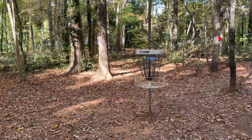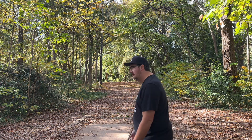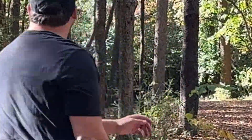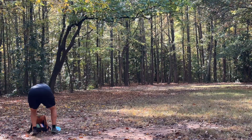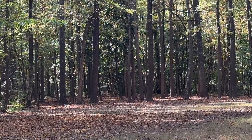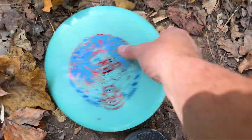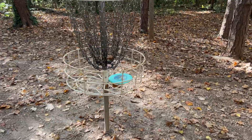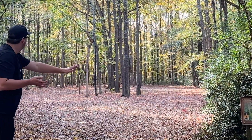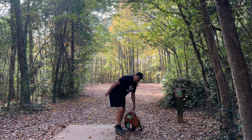This thing is fun. 500-foot par four — I'm going Archive, Archive, and hopefully putting for birdie with the Archive. Pretty good. That disc is fun. Love it when a plan works out. Archive, Archive, Archive.